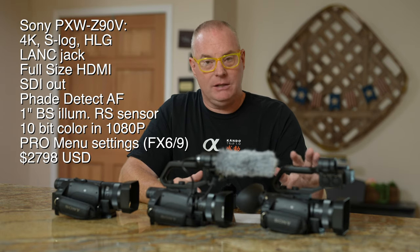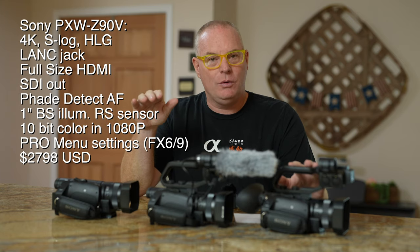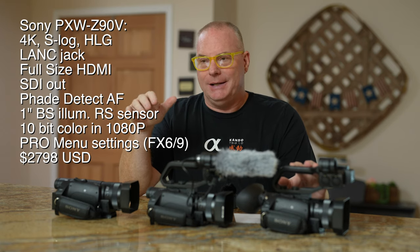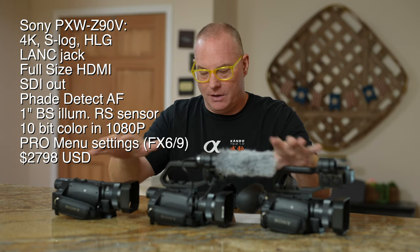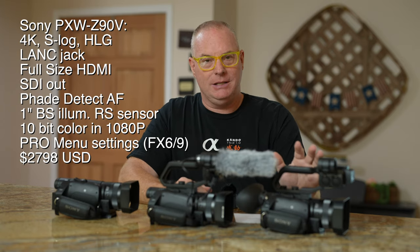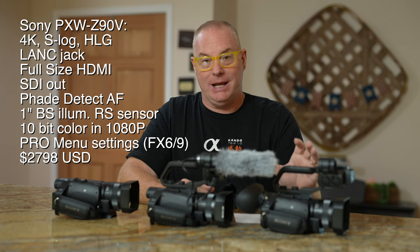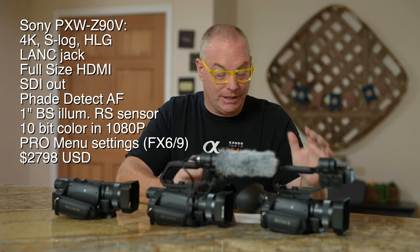One of the other things I really like about the Z90V, just like the AX700, is it has the same pro camera menu look and settings. So if you're looking at an FX9, FX6, or FX3, all your menus are going to be identical to these cameras. Once you learn on a Z90V and later want to get an FX6 and shoot full frame with interchangeable lenses, you're not going to have to learn a whole new menu system — it'll be very intuitive.